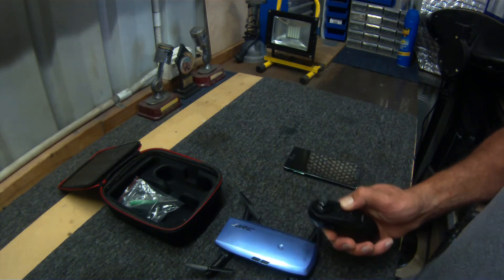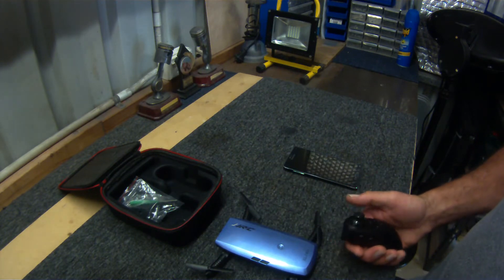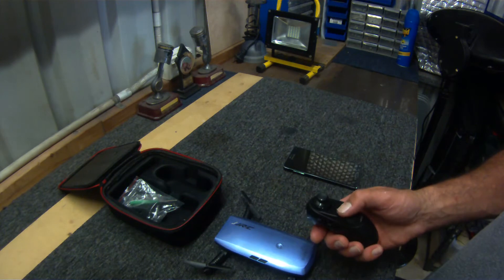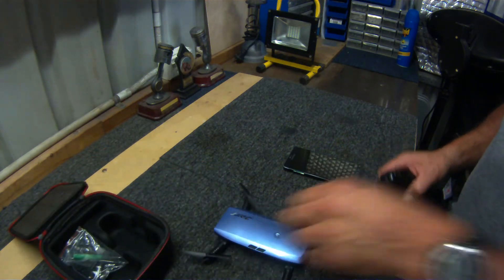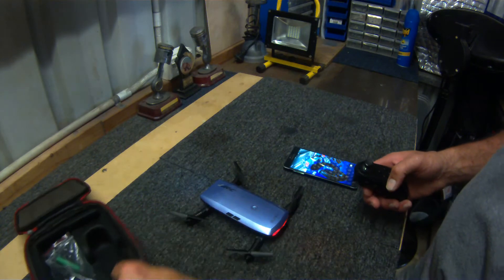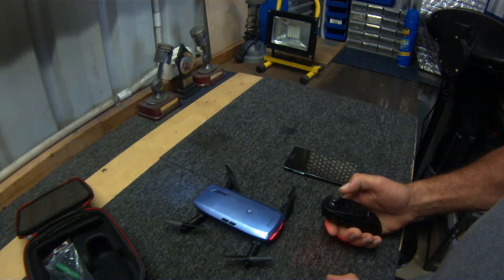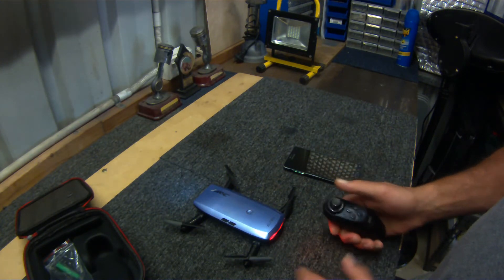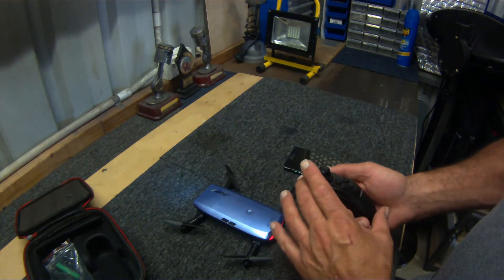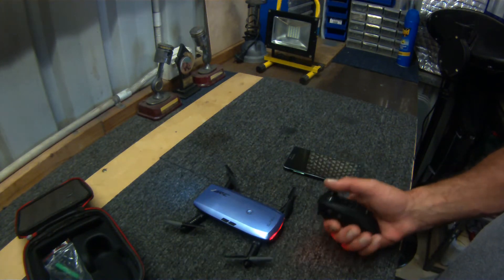A long press on this button will calibrate the unit — it calibrates the drone and remote together. Pushing the stick up and pulling it back is your initial lock-in. The button on the left does your light control — you can turn the lights on and off. When you first power it on, the lights flash, then you push the stick forward and back and get a beep so they're connected. Long press the calibration button until the lights stop flashing and you're ready to go.